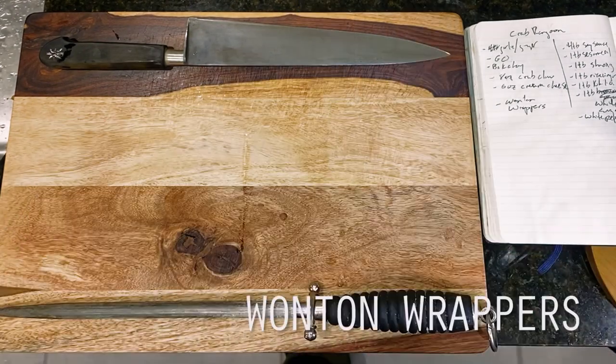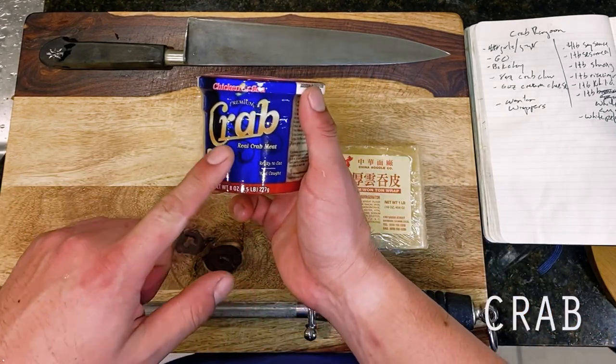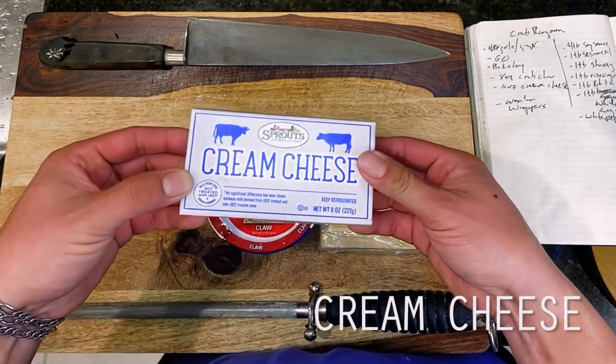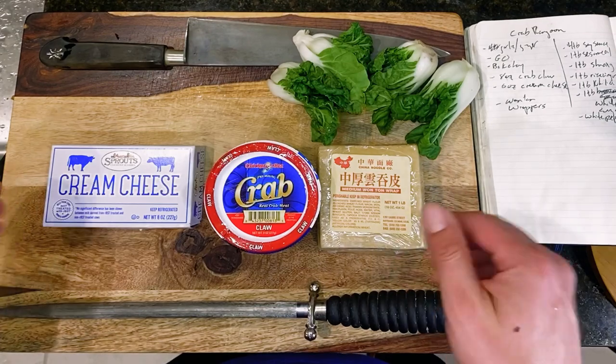For our version today, we're going to be drawing some inspiration from a few of my favorite more traditional Chinese dumpling recipes that we've done in the last few years, and include a number of aromatic veggies and spices to bring our wontons to life. This will include some white pepper, chili crisp oil, and baby bok choy in lieu of the bell pepper that the P.F. Chang's version calls for.